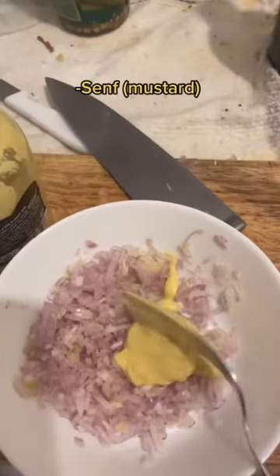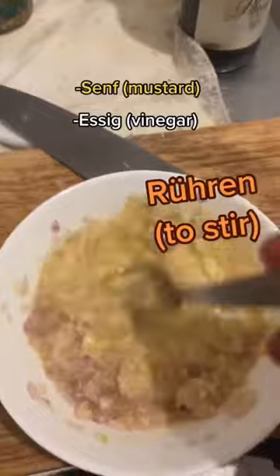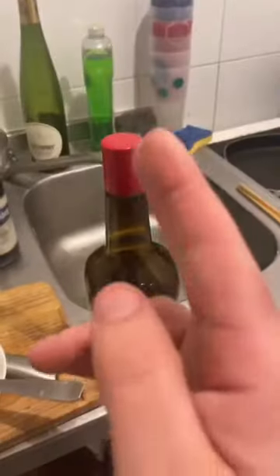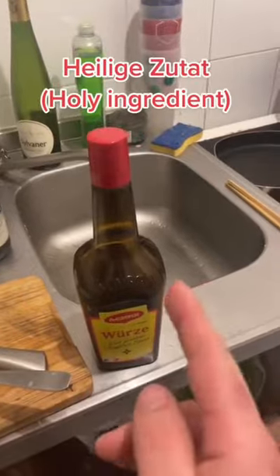Then add some Senf, Essig, and Rühren, Salz, Pfeffer, and of course you don't forget the heilige Zutat called Maggiwürze — but just a little, not too much.